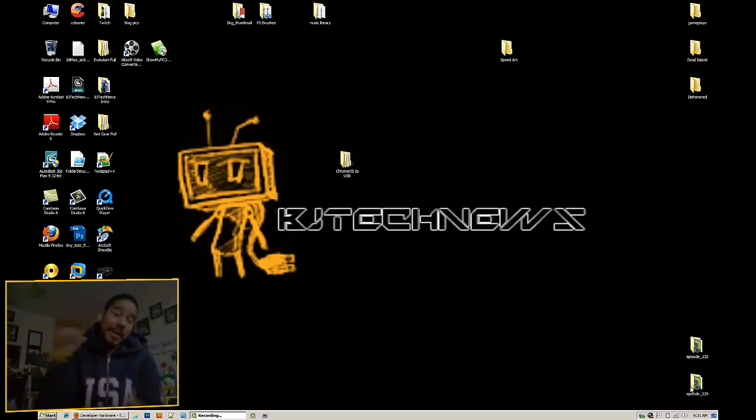Hey guys, welcome back. This is BJ from BJ Tech News. Today is not really an episode — it's a cool trick: getting Chrome OS inside a USB stick. You can basically take the USB stick, plug it into another machine, boot from it, and you've got Chrome OS.